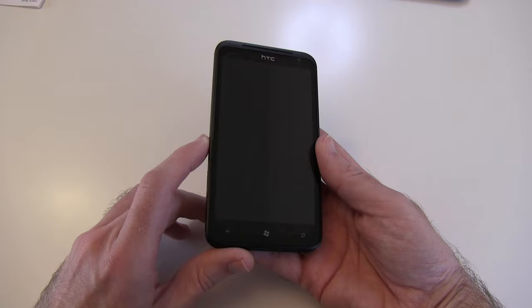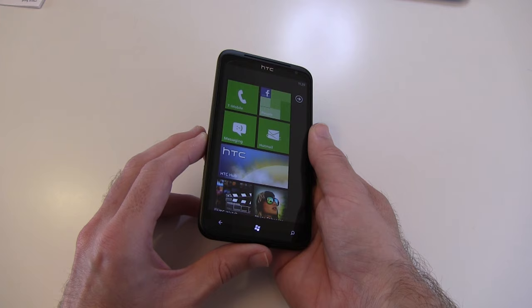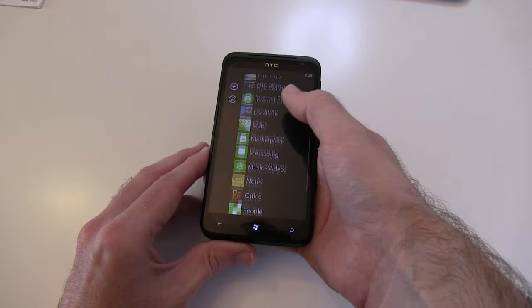This is one of the biggest screen handsets I've ever handled, with a 4.7-inch super LCD screen running at 480 by 800 resolution. The operating system is Windows Phone 7.5, also known as Mango, with this familiar tiled interface on the home screen.